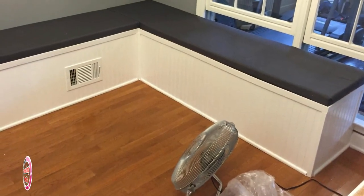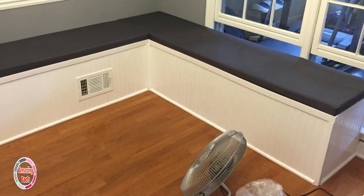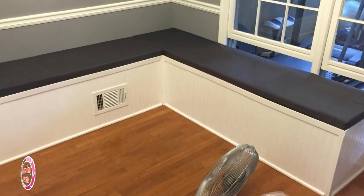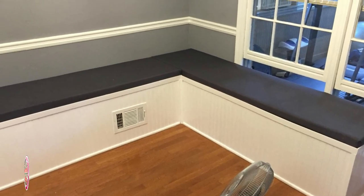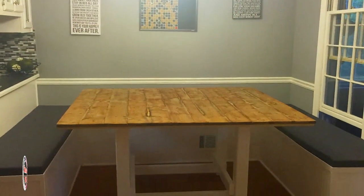The bench is now painted white to match the existing trim in the room. Always use a couple of coats of paint in an area destined to have spills, and make sure you choose a paint that is easy to clean. Here is the completed booth with the table that was created for the space.